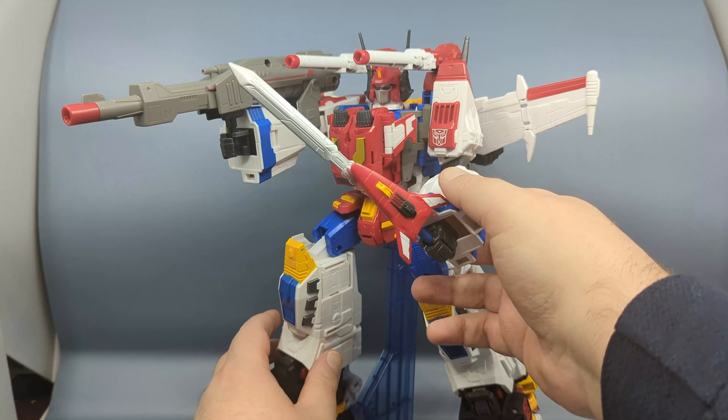Regardless, this was a made-to-order figure. You had to put your order in. Hasbro held on to your money for a year and a half, and then shortly before Christmas, they started sending these out. I am not going to go through each individual figure and mode — I've done transformation videos that will show you all that in detail. This is just giving you my opinion.